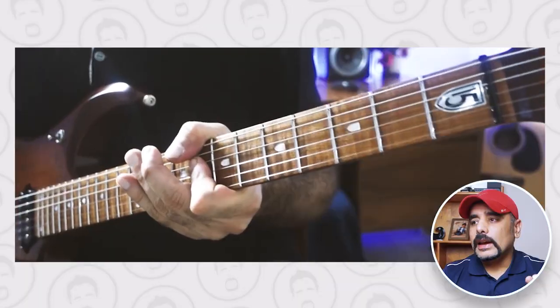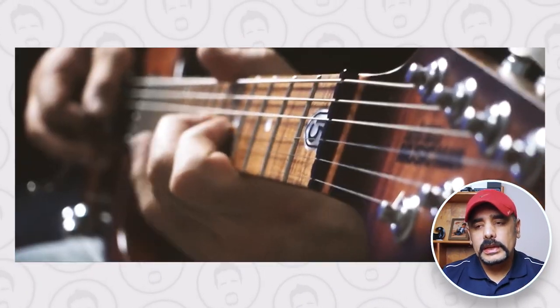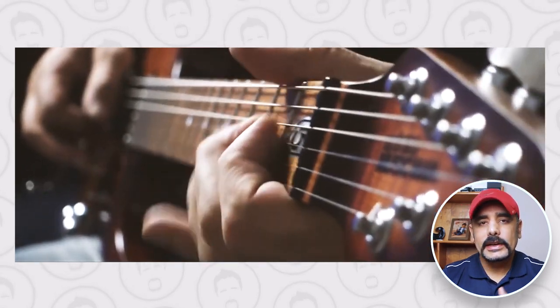You Give Love a Bad Name is one of my favorite tracks from the band, and back in the day I was lucky enough to find isolated guitar tracks of that particular song. I did a cover on my channel as well — I was a complete tone noob at that point. But right now is a good time to revisit that tone and share some of the secrets that I hear in the isolated guitar track.